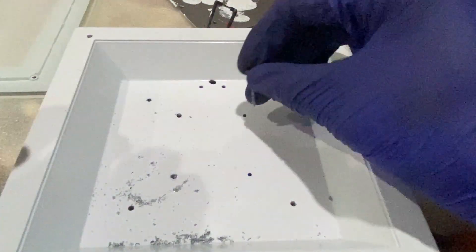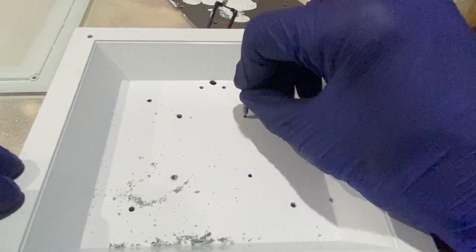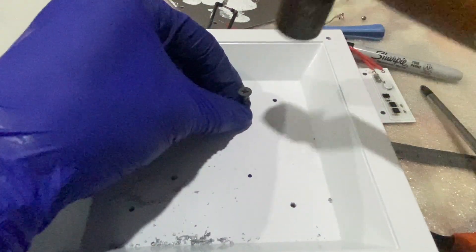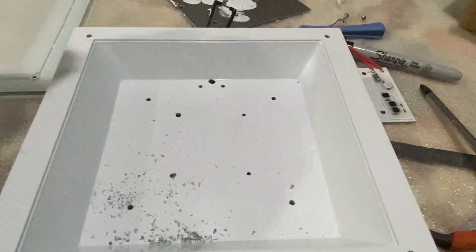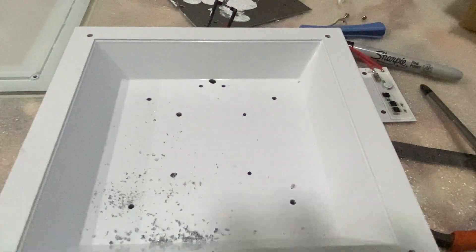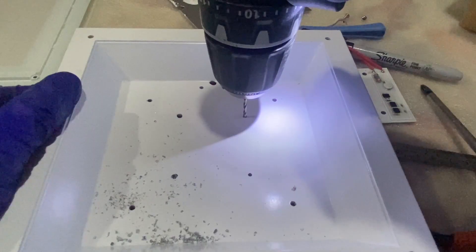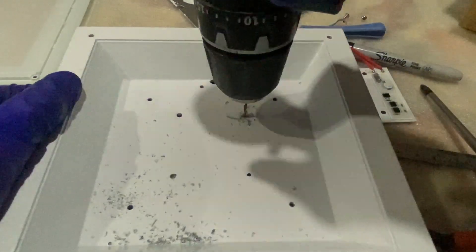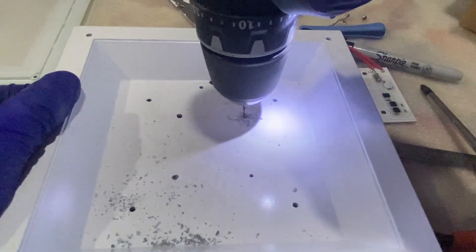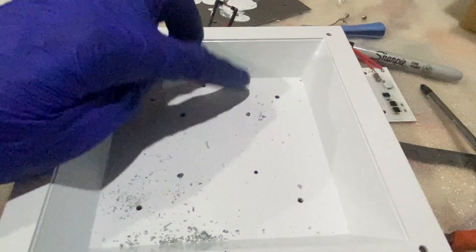Before drilling I use a sharp needle or screw to tap and dent a hole there, so it's easier for the drill to go through. Then I follow up with an M2 drill bit. I plan to make only two holes diagonally so that I can secure the module.